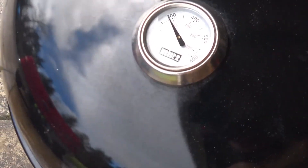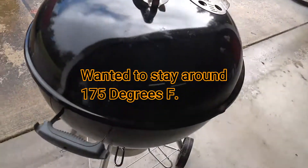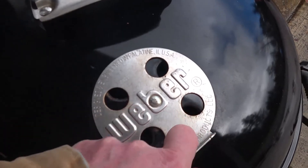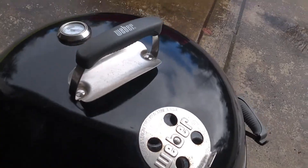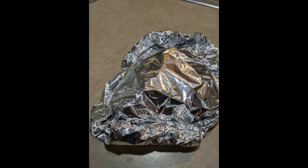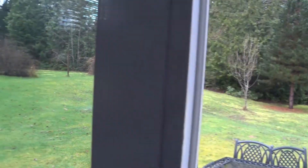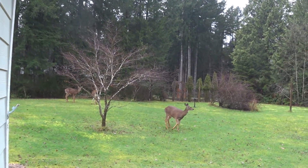Temperature went a little higher than I wanted, so I stoked it down — I think I had the bottom vent closed. Turned that one down. I decided to make some potatoes with the chicken, so I put some butter, garlic, pepper, and salt on the grill in a foil packet.